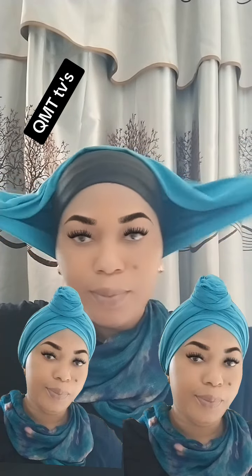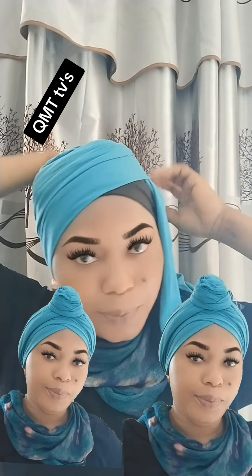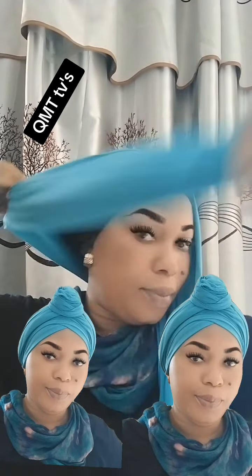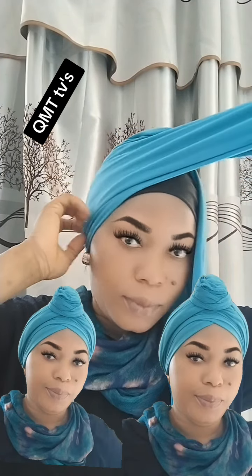Hi guys, today's tutorial is very simple. You can see how I'm turning the hand. Please help me share my video — I'm begging you. I want the video to reach more people; there are some people that really need this type of video.